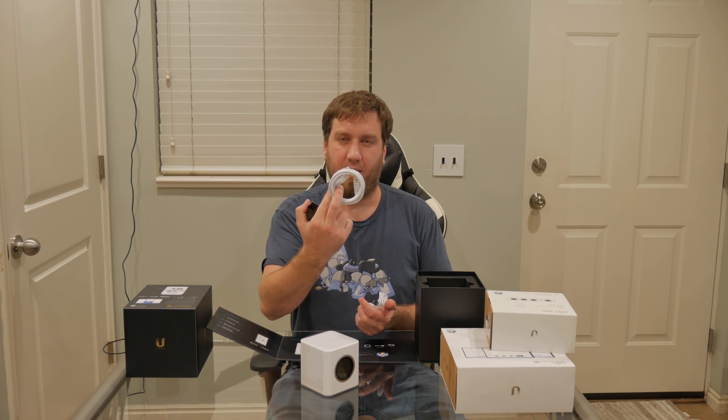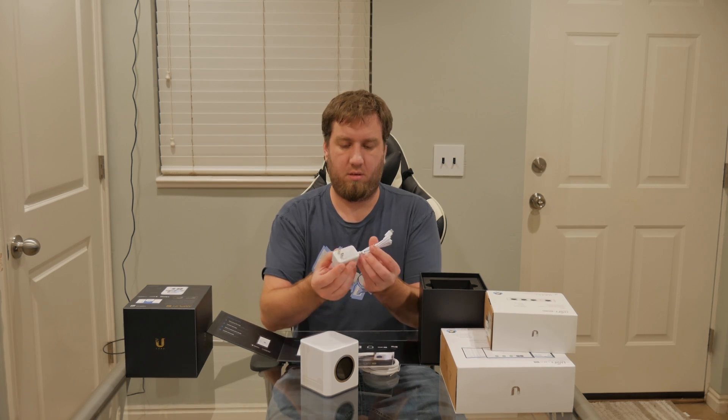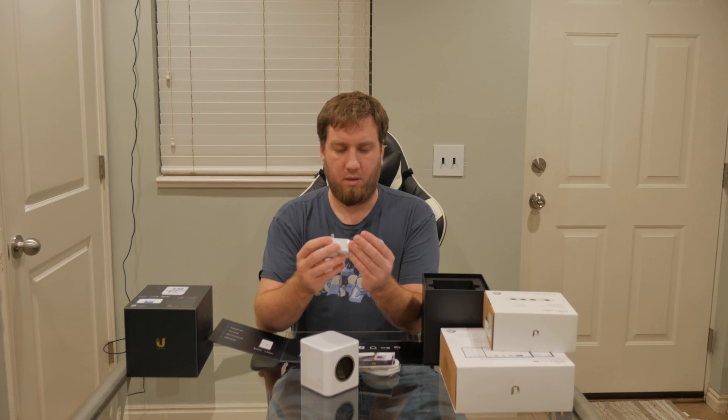It comes with a very nice ethernet cable, instructions, and then a power cable.